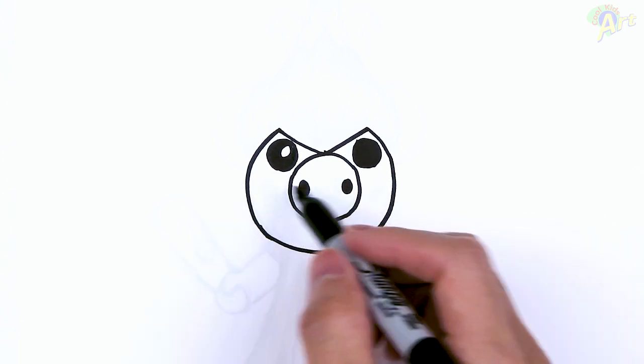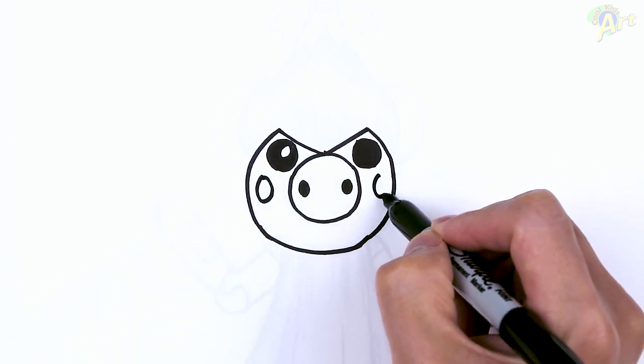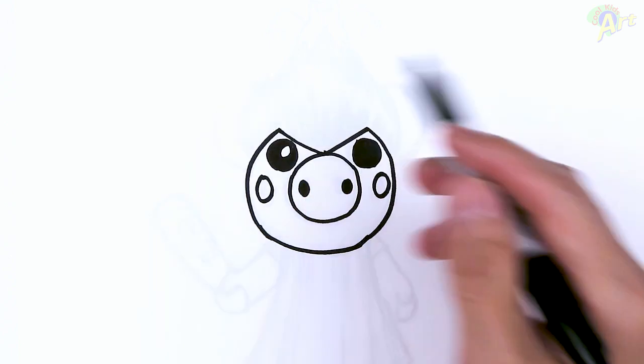Okay, and then let's go ahead and finish up the cheeks right here, since this one's easy. All right, so now that we have the face right here, let's come up and draw in the awesome looking hair.